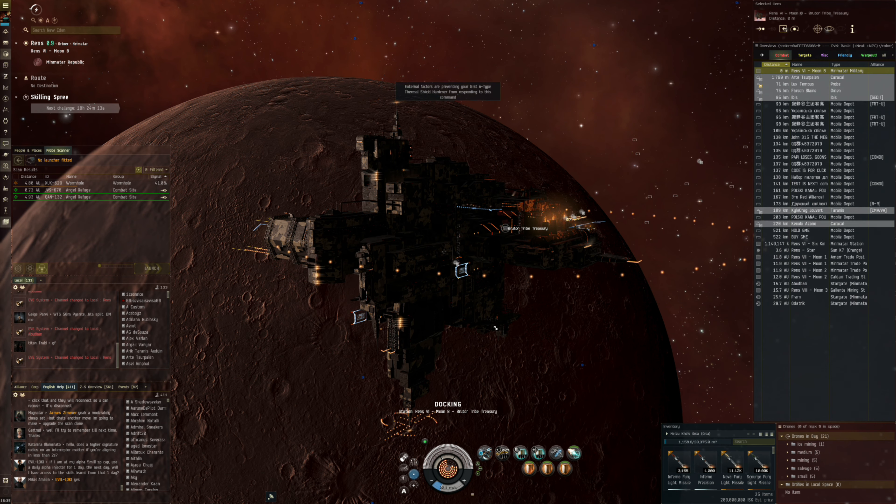So yeah, this is going to be the refit for traveling. Thank you very much for all of those comments, and if you can explain to me the cloak-plus-microwarp-drive trick I would love to hear that as well. As another Caracal is looking for trouble on the station here — thank you very much for watching, and I'll see you all next time.